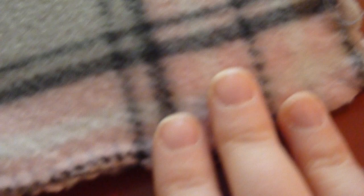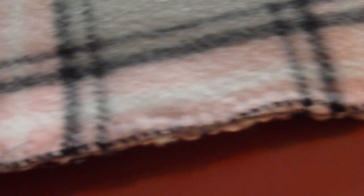Congratulations, you have now officially finished one side of your pocket, and your stitches should look something like this. I did start getting a little bit impatient and my stitches got a little big, so try to be patient and keep your stitches small and close together.